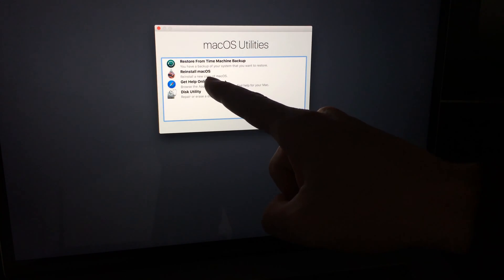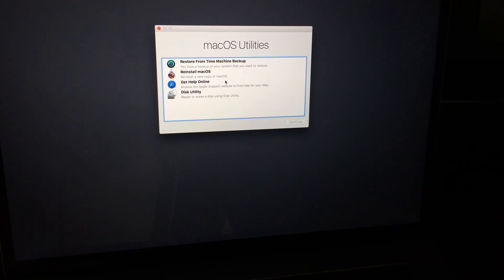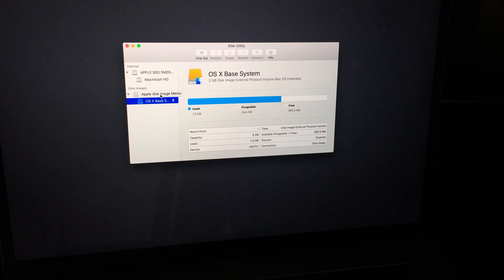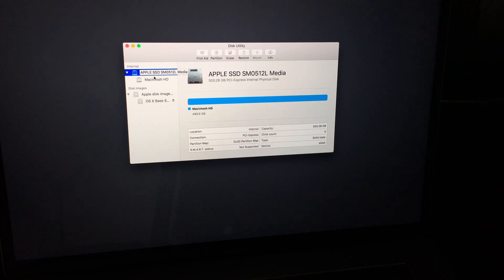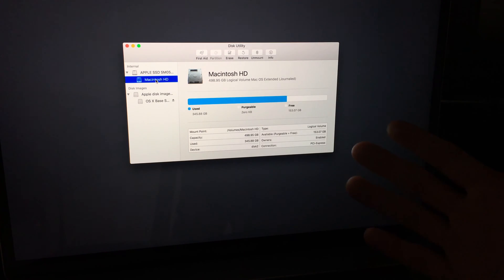You'll see an option to reinstall your OS, but just reinstalling the OS doesn't delete your files. To delete everything from your Mac, go to Disk Utility. What you want to format is the first option where it says Internal — click there. You'll see your disk space; in this case it's 500 gigs. Click on Macintosh HD to see how much space you have used and free.